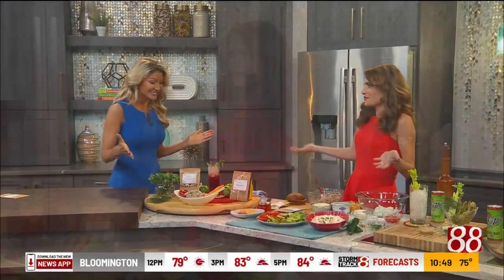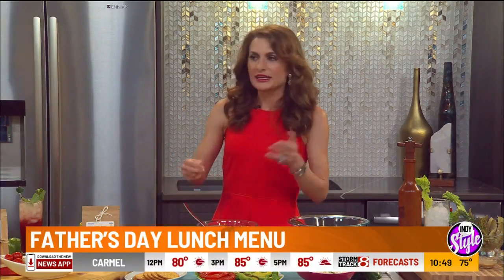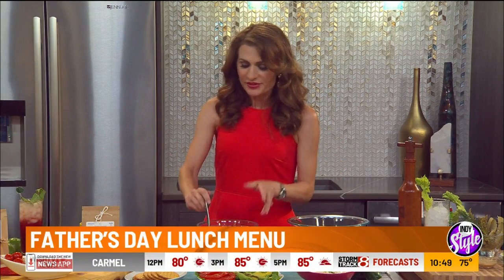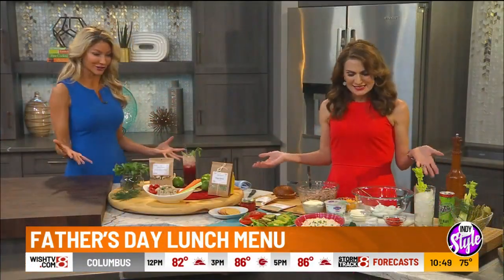So, Father's Day — are you all ready for this weekend? It might look a little different this year, but we still want to have all the delicious things for Dad. Whether you're going to the pool, a picnic, a hike, or whatever you're doing, these are some really easy things you can whip up in advance. Look at these bright, vibrant, fresh colors.